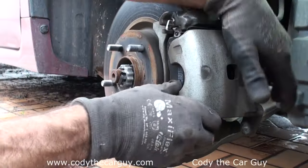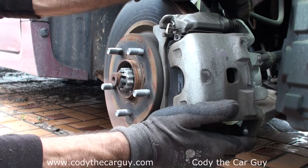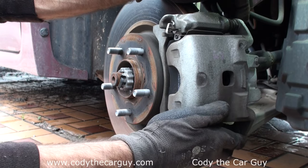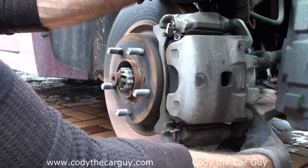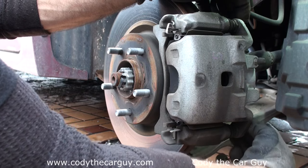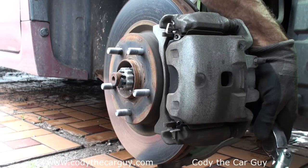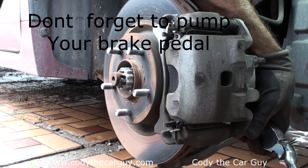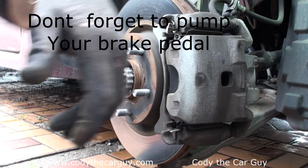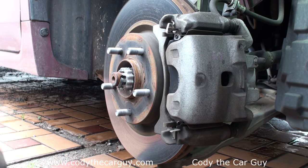Just like that — it goes down. Simple and easy. Grab the bottom slider, slide it in a little bit, put the caliper where it's supposed to go, put your bolt back in, and tighten up your bottom bolt. And just like that, you've changed out your brake pads on your 2014 Nissan Altima.